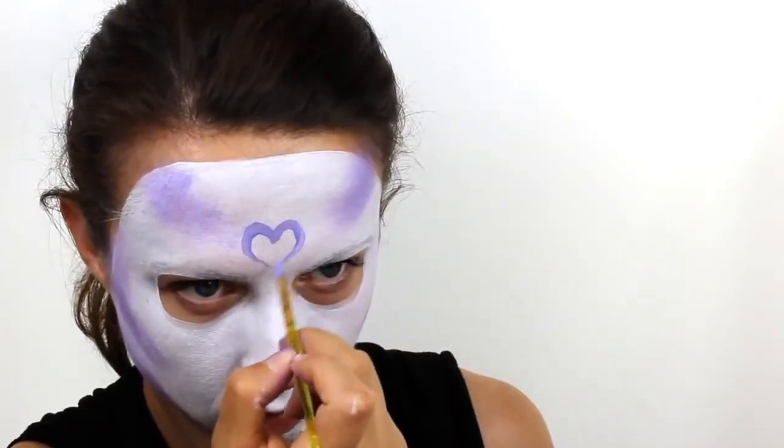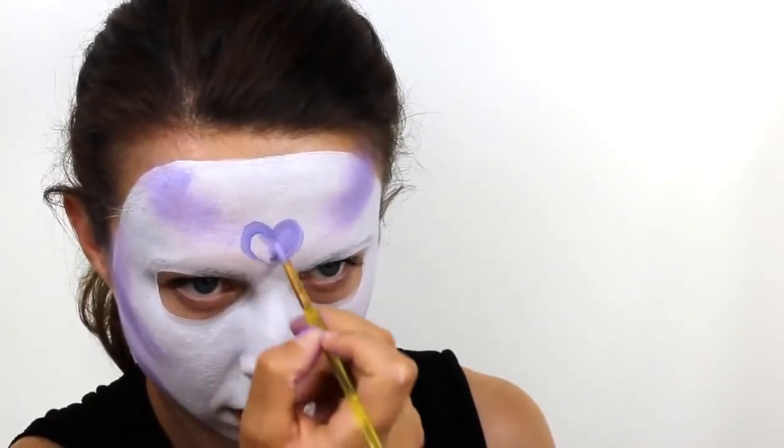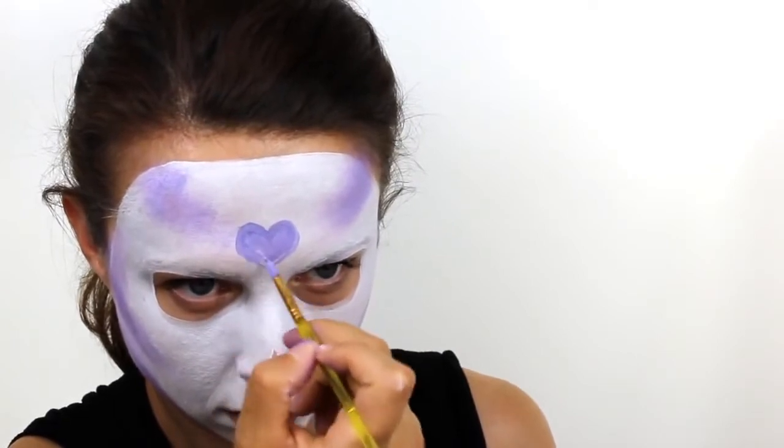Next, use the same lilac colour to paint in a heart right in the middle of the forehead and then also add a small petal shape in the centre of the chin. To create the scallop detail around the outside edges of the eyes, simply paint a series of dots and then link them all together.